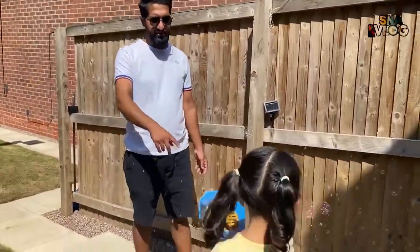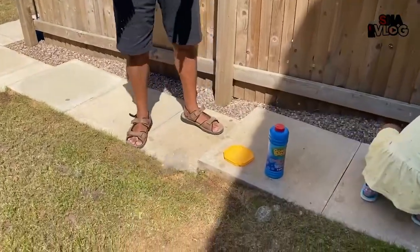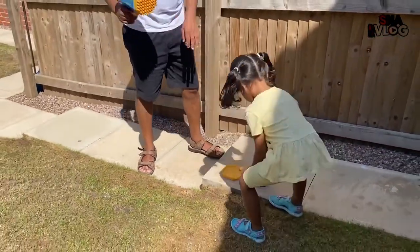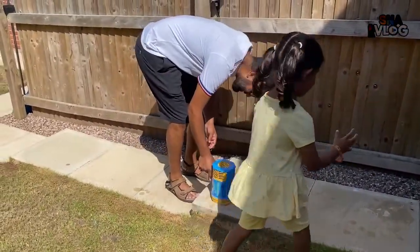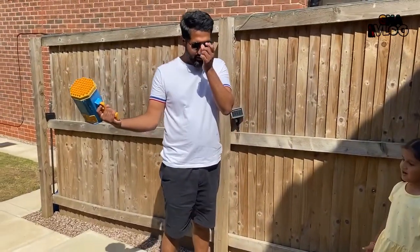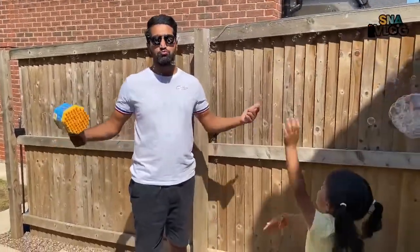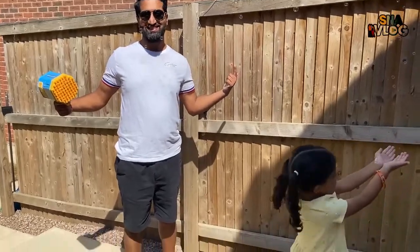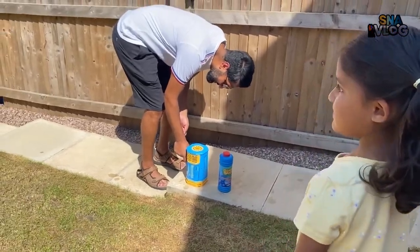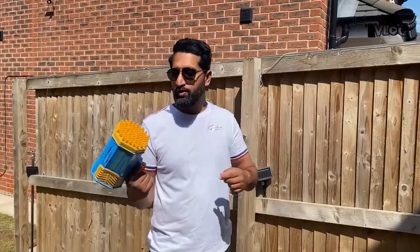When you finish it then stop straight away because the motor keeps on going. Oh look at that one, look at that one! So Shreve saw this on TikTok and he bought it for Ira for her birthday. This is so cool! At least you don't need to blow them now - you just have to wave it and you're done.